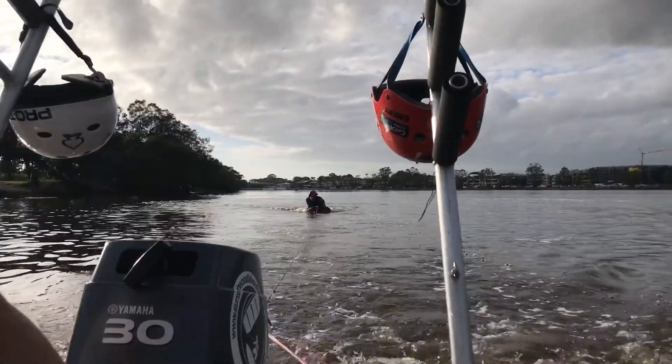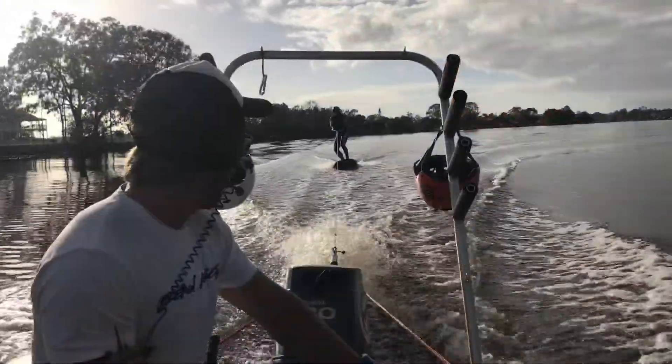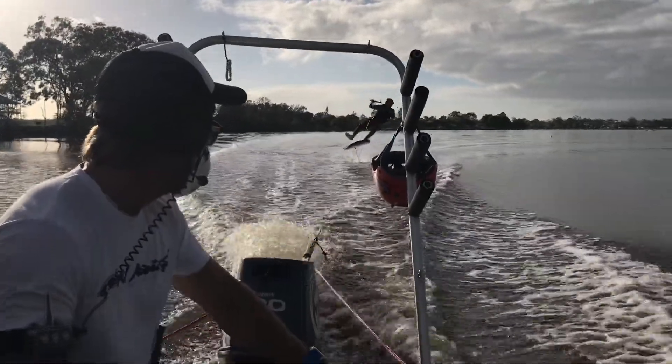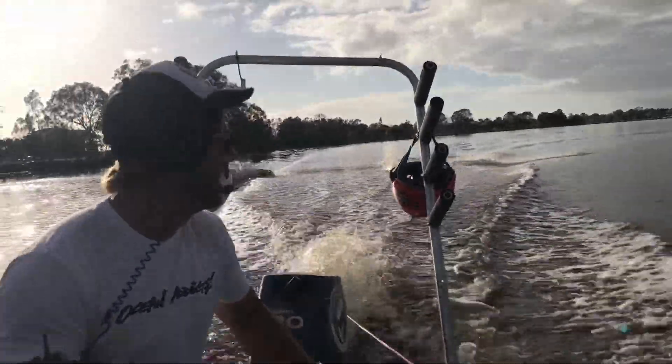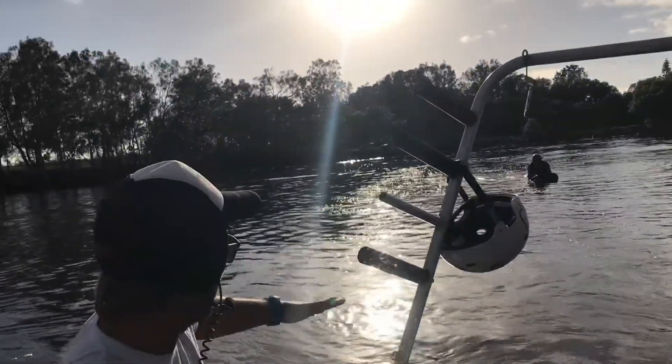Ok, when you're ready to pop up. Alright, I'm going to show you something — speed up. If it goes down, it will stabilise first. So as soon as you feel up, boom, pressure on your front foot.